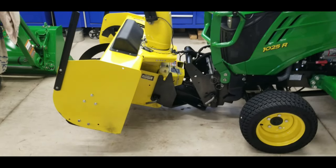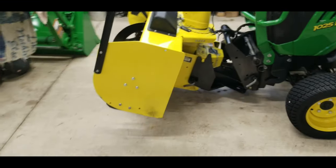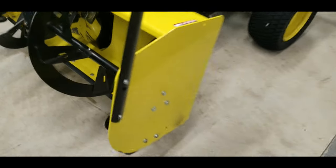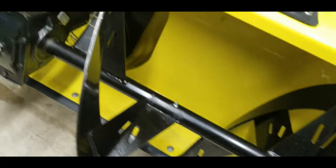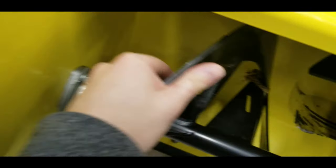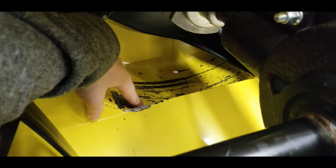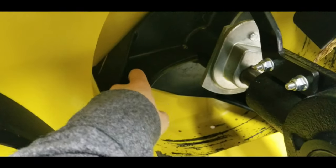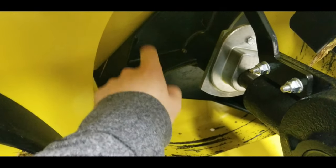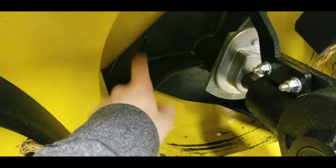The snowblower has been well taken care of - everything's greased, washed out, kept clean. I have found some stones with it, but this is that plastic impeller that everybody doesn't like. I haven't had a problem with the plastic impeller yet.